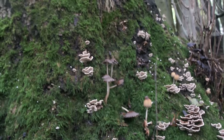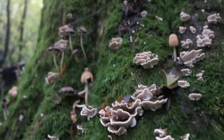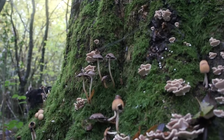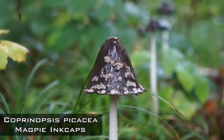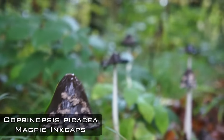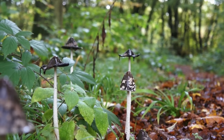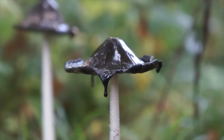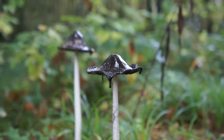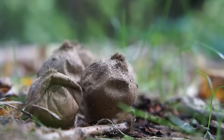Lycoperdon pyriforme — stump puffballs or pear puffballs. This poor tree has got ink caps on it, a bracket of some description, and stump puffballs — rough shape. There are also some interesting magpie ink caps nearby, pretty ginormous, with white specks on them like magpie plumage. Those ink caps are poisonous, though — purdy little fangs.